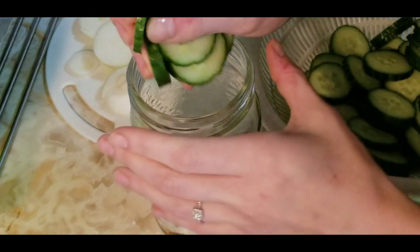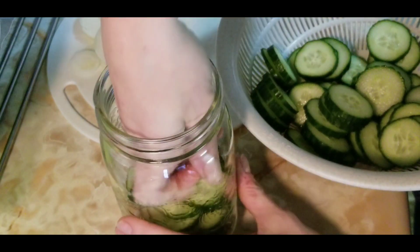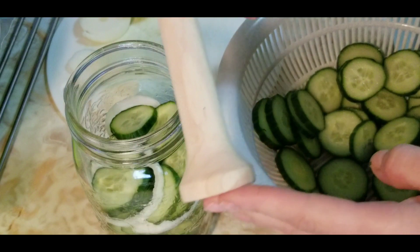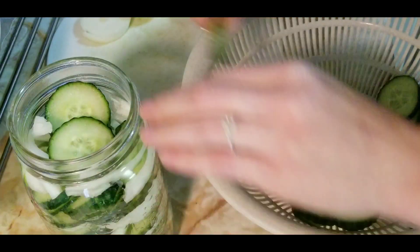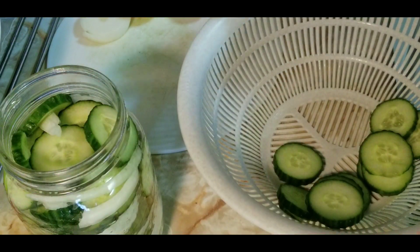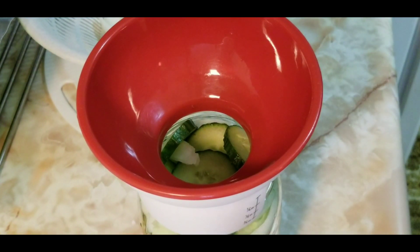I love to quick pickle things — it makes everything so much easier, and if you don't have a canner or don't have time, this process will work perfectly. I'm packing the vegetables down with a tamper — you can use a wooden spoon. When the hot brine goes in, the cucumbers will soften and compress, so pack everything in tight.